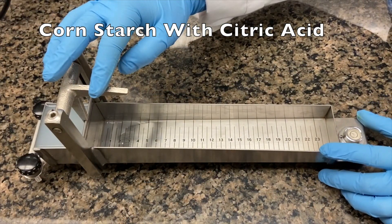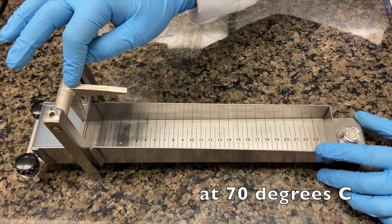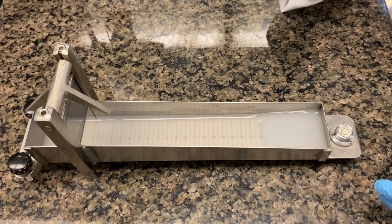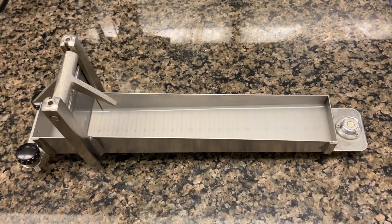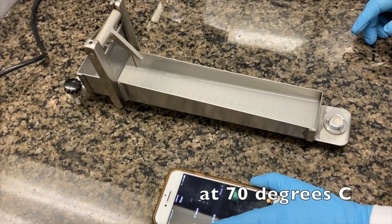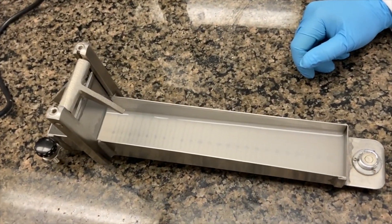This is the cornstarch plus acid sample. The first temperature is 70°C — starting the Bostwick for one minute. After a minute, this is the reading of the cornstarch plus citric acid.